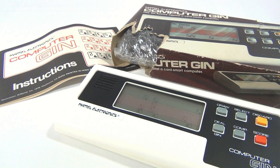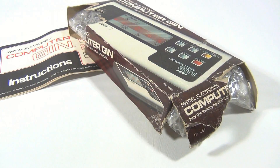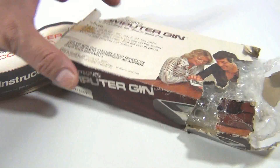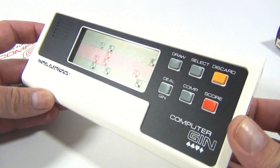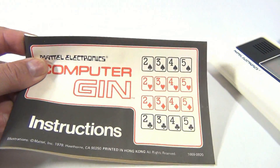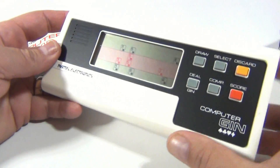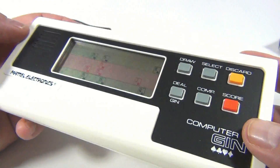It's the Computer Gin from 1979. Now the box, as you can see — when I saw it out at a sale somewhere, I thought, well, take your chances. But the actual game is pristine; not a mark, not a touch, nothing. They had the original instructions, so I foregone a nice mint box and said I've gotta go with the cool electronic handheld.